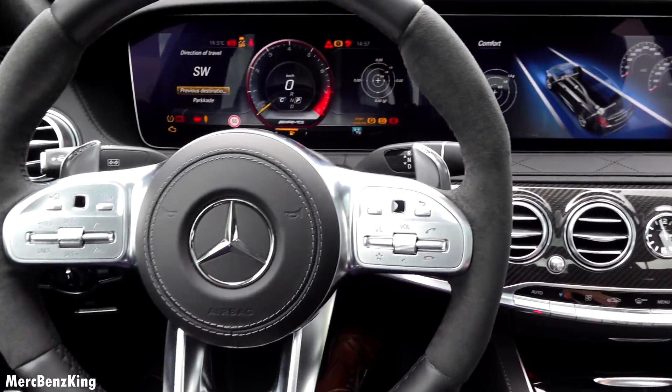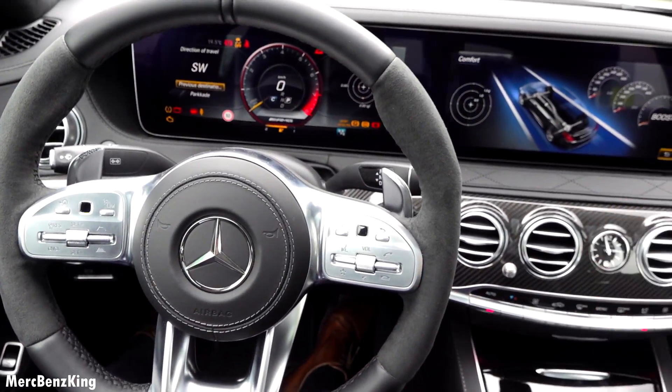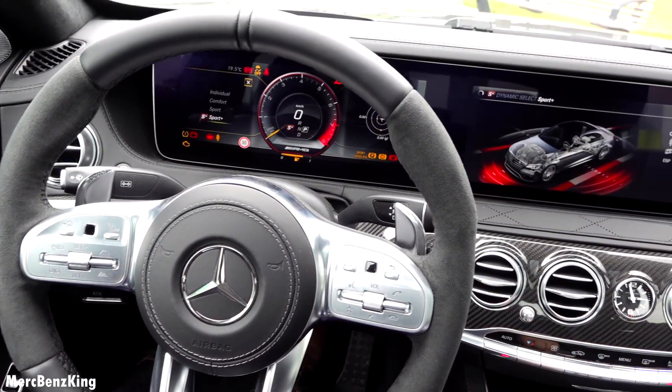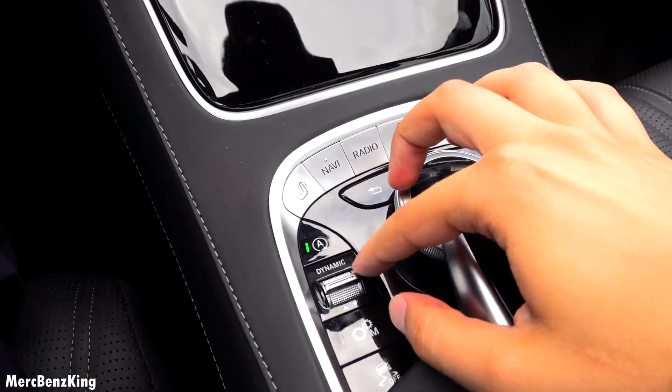Now let's start the engine with this button right here, and listen. I will just put it into Sport Plus — you can do that with this dynamic select button right here.